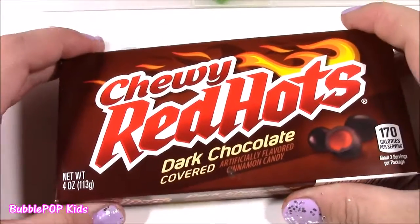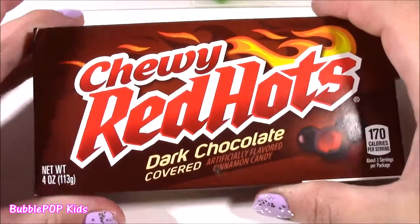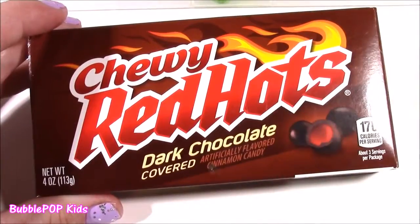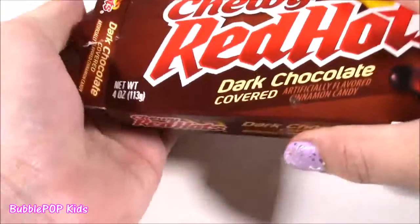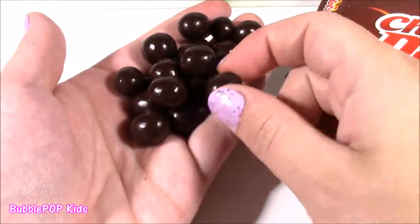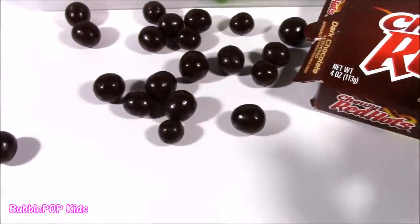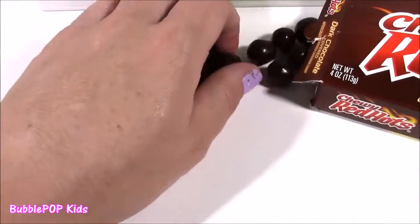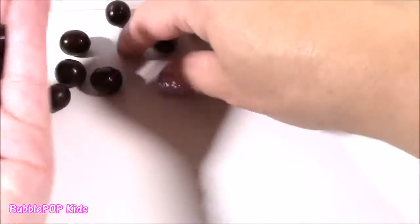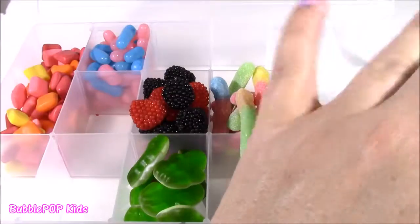Next up are the chewy red hots. Recently I did these on a candy bonanza, and I just want to put them in this box because they are delicious. They are these dark chocolate covered little red hot gummies, kind of like cinnamon. They kind of look like Milk Duds, but when you bite into them, they have this red cinnamon gummy inside. The combination of the chocolate and cinnamon is too, too good. This box could use a little chocolate.